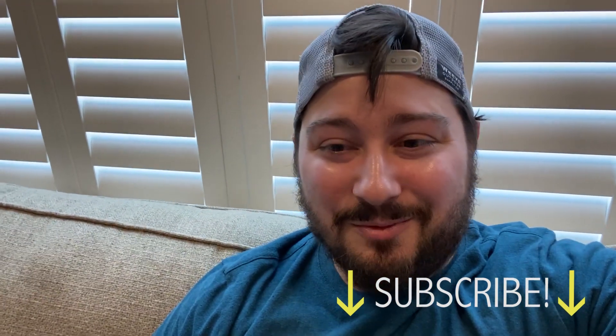I hope everyone's doing well. It's been a while. I hope you guys all survive this Corona thing. All right, that's it — see you hopefully soon in the next video.